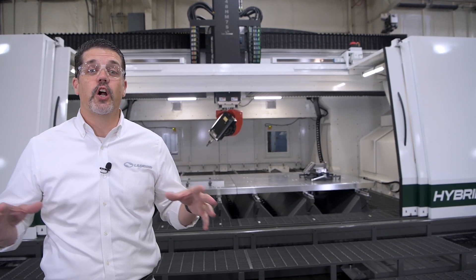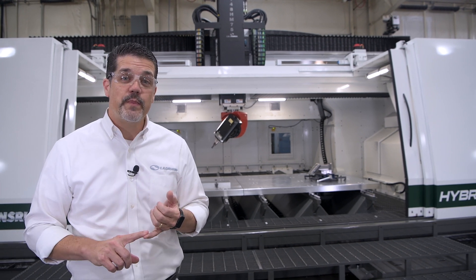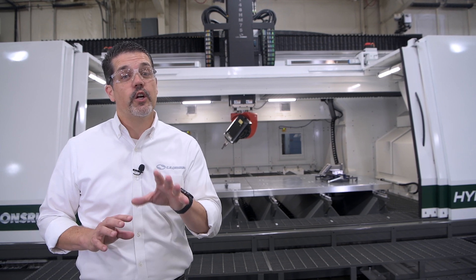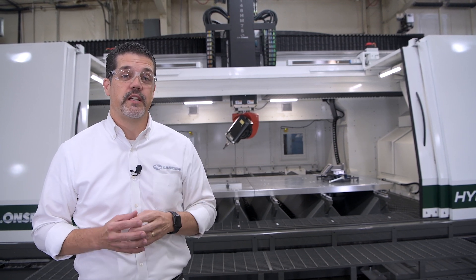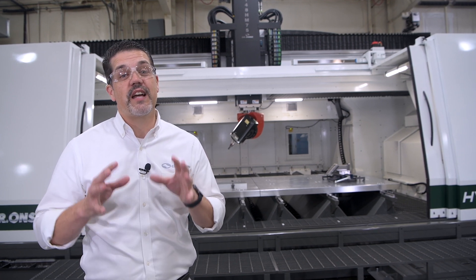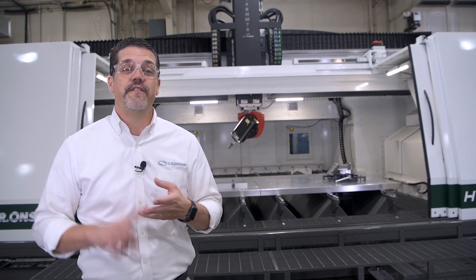If your business cuts large aluminum parts for the aerospace industry, defense industry, or even as a high production job shop, then you're going to want to learn more about this machine. The American-made HM Series machine was designed for one thing: to cut aluminum fast.